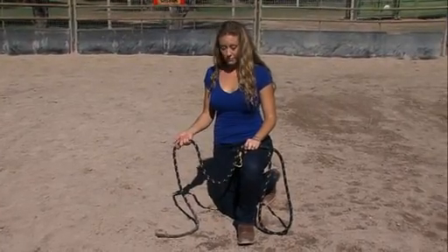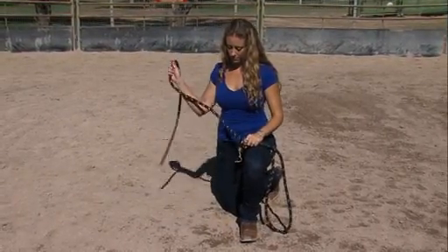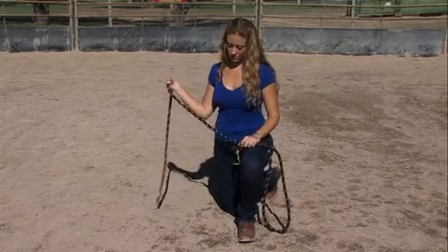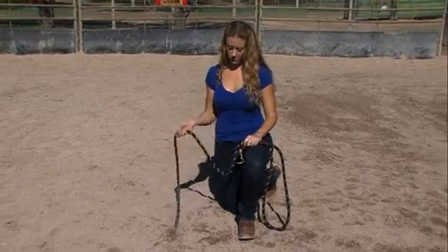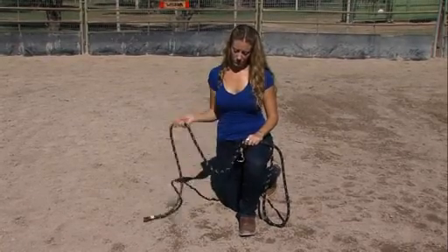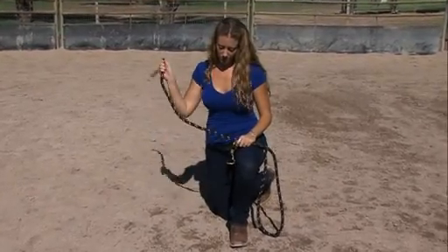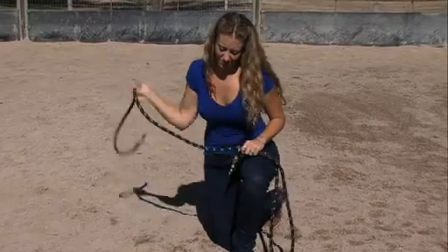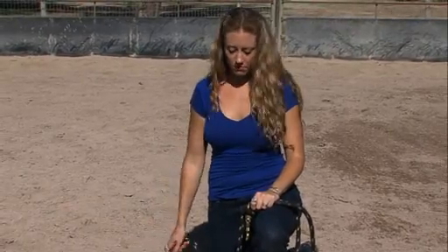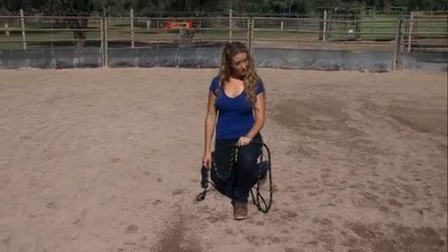So what I want you to do now is take your lead rope and hit the ground as if you're swatting at a fly, and maybe get a little more rhythmic. Now I'd like you to hit the ground a little bit harder, and harder — I really want you to pound at it. And now I want you to relax, take a breath. I just want you to realize how much power and energy and emotion you started putting into that.